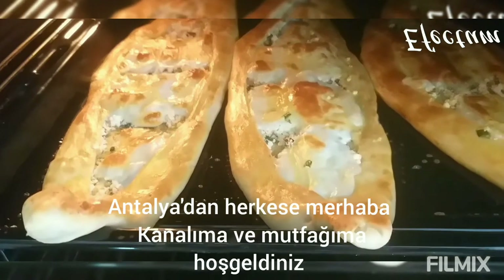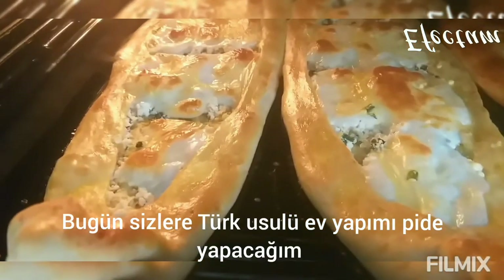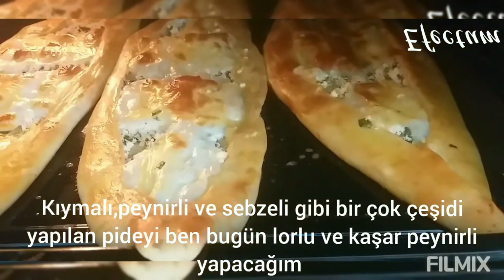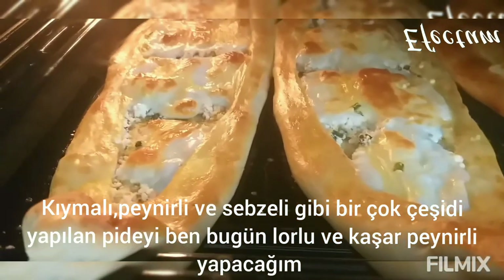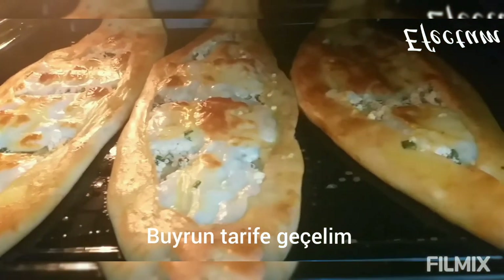Hello everybody from Turkey, Antalya. Welcome to my channel and my kitchen. Today I will make Turkish style homemade pide for you. There are many types of pide with minced meat, cheese and vegetables, but today I will make you pide with curd and cheddar cheese. Let's go to the recipe, have a nice watch.